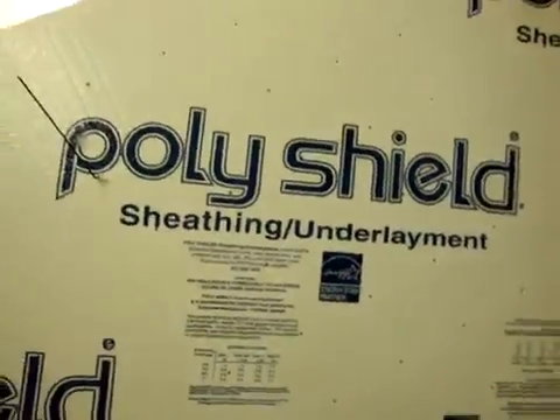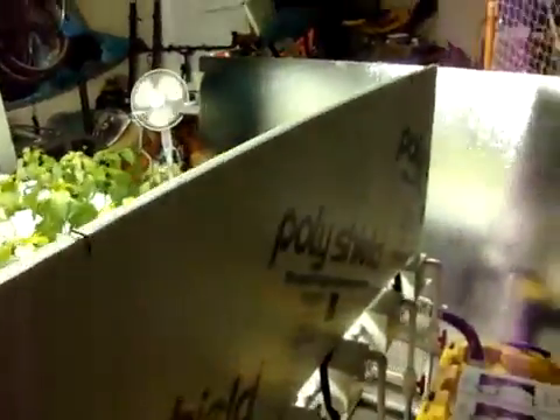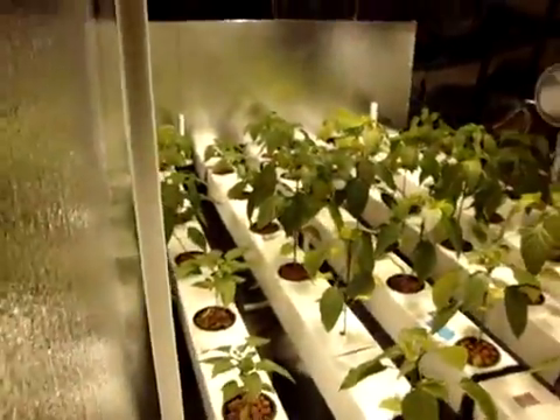I'm going to move down around the outside here. For those that don't know, what you're looking at there is called PolyShield Sheeting Underlayment. Got it at Lowe's. It's a three-quarter-inch styrofoam — it was like $10 a sheet. But it's already got a built-in mylar reflective surface. Works great for bouncing your light around.